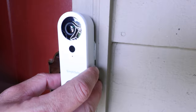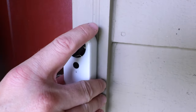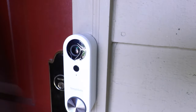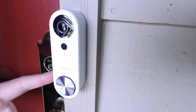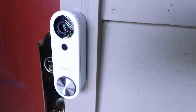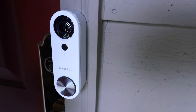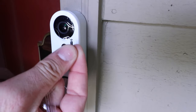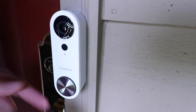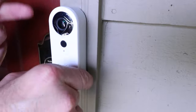Put the doorbell just above the base plate, then slide it down — it locks into place. The SimpliSafe doorbell is now installed on the base plate and we're ready to turn the power back on. One thing to remember is that there's a tiny little security screw included with the packaging. It locks the doorbell into the base plate so that no one can just slide it off and steal it.